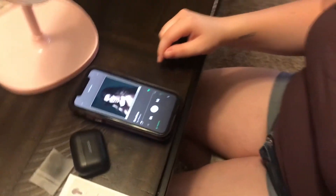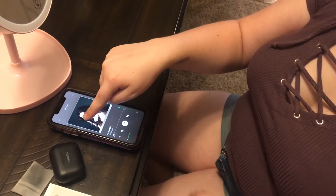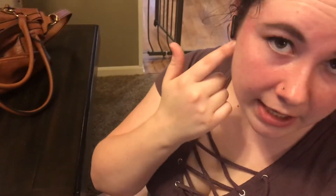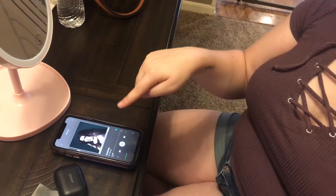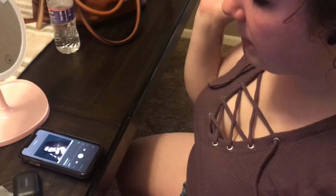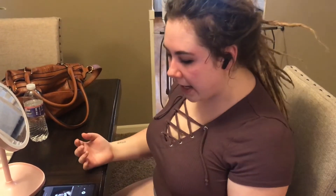To adjust volume, you long press it. The card says to hold for five seconds. If you want to turn it up, you do a long press on the right side, like that. So that's how you do skipping tracks, playing, pausing, and volume control.